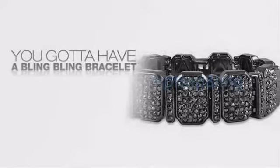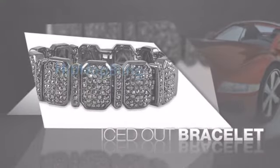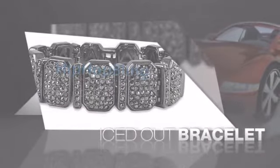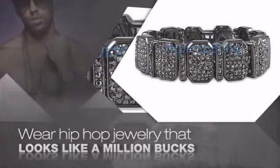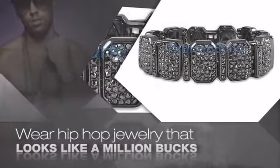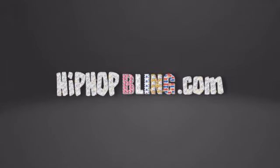If you want that iced out look, you gotta get a hip hop bracelet. Get the look and the feel of a real diamond bracelet and look like a big time baller. Buy quality hip hop jewelry at prices that'll surprise you. Items starting at under $20. Don't wait up, get your bling now at HipHopBling.com.